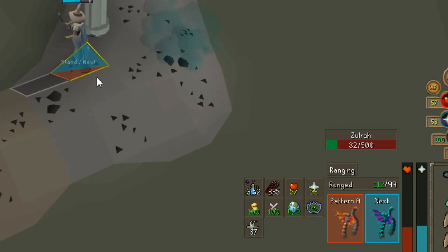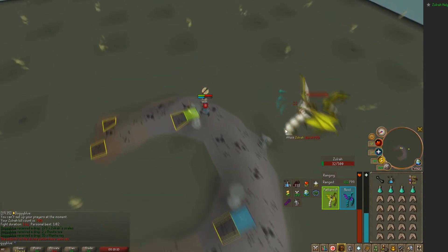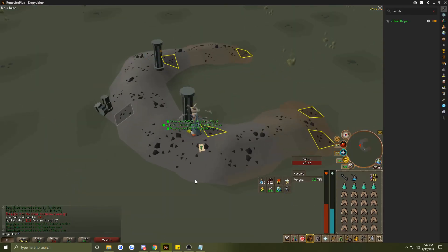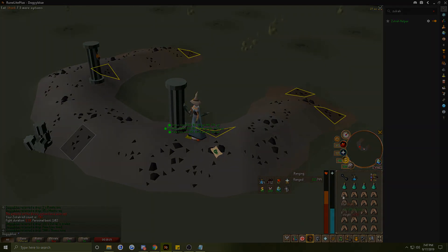Showing where to stand is a great thing to know and learn when doing Zora. It's also telling you what to pray next and what the snake lane will be looking like. And that's the show-off of the Zora helper. Hope you guys enjoyed and have a great day.